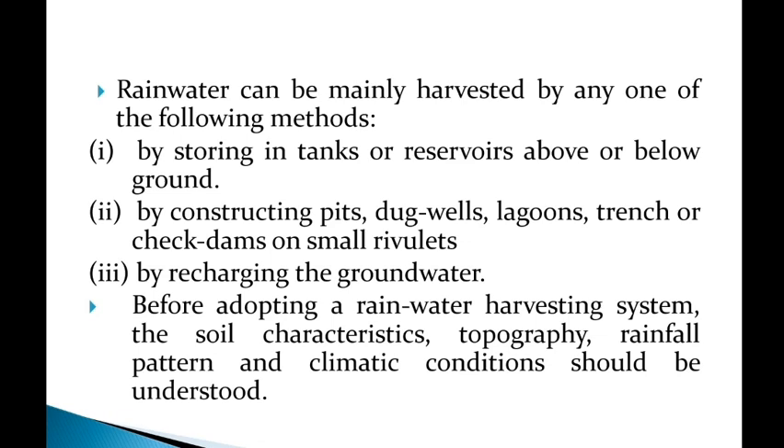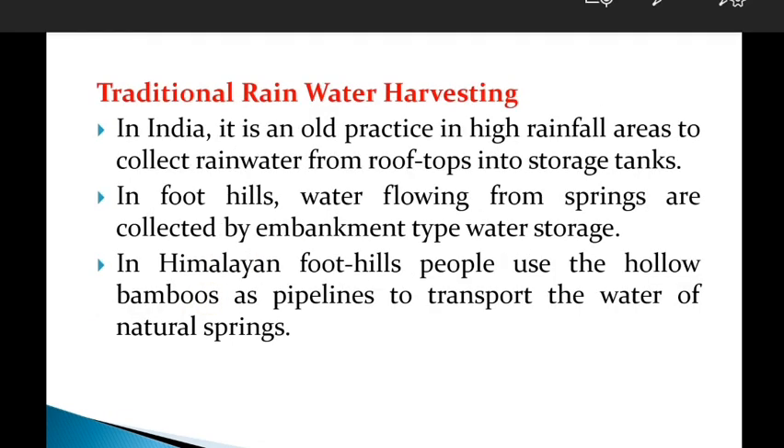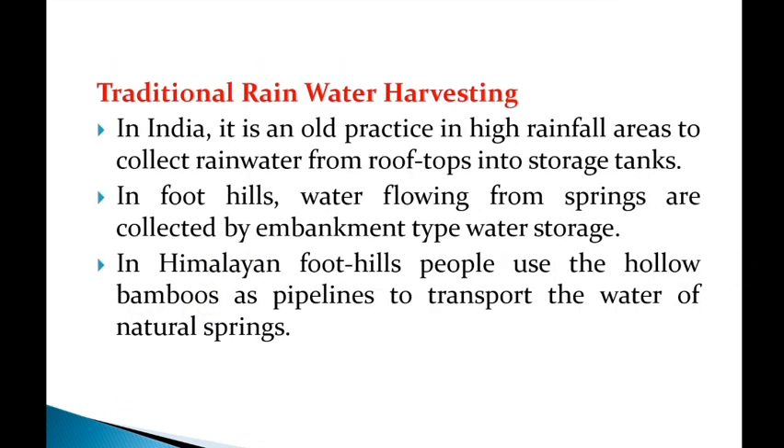Before adopting a rainwater harvesting system, the soil characteristics, topography, rainfall pattern, and climatic conditions should be understood. Traditional rainwater harvesting in India is an old practice, especially in high rainfall areas, where rainwater is collected from rooftops into storage tanks.